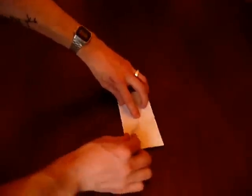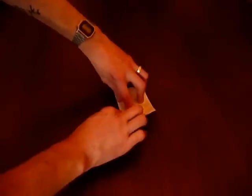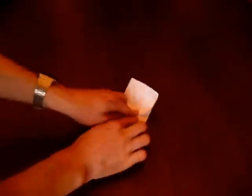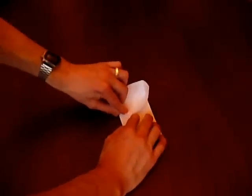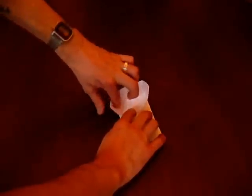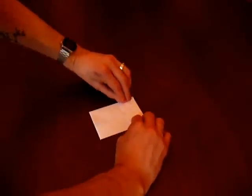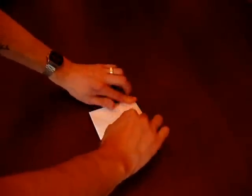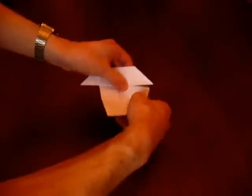Right, so what we do here is we fold that piece back there, using those centre lines as markers — those centre creases from the original folds — and that folds over like that. Of course we do the same again on the other side, so that folds over. You can see the final shape of the boat is starting to take shape now.